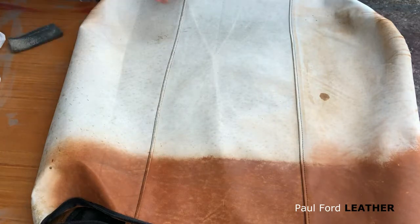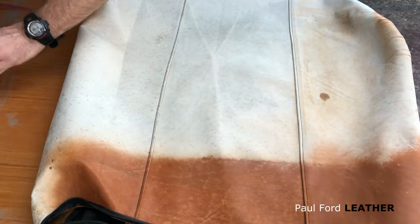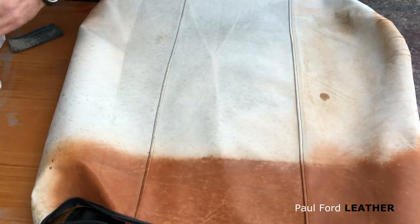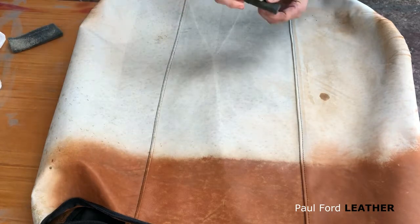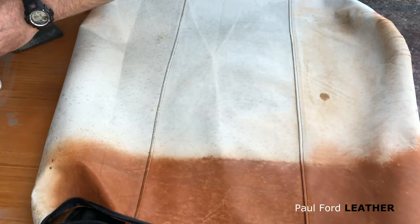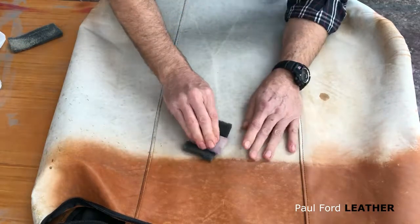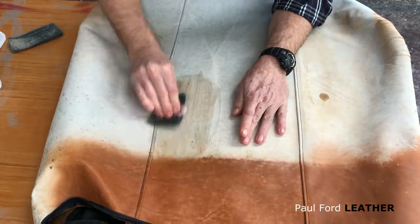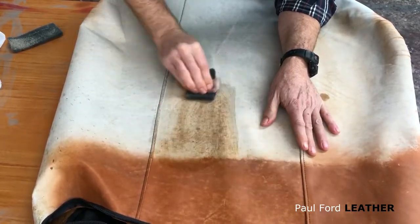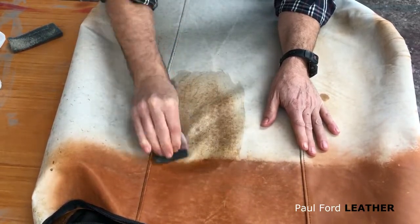Idea number two: get a bit of sponge, dip it into some water, and then wrap it up in another piece of scouring pad. The sponge is going to hold the water so it keeps the scouring pad wetter for longer, and you can do this. You can see it's getting darker, which means that white crusty haze is being stripped right off.